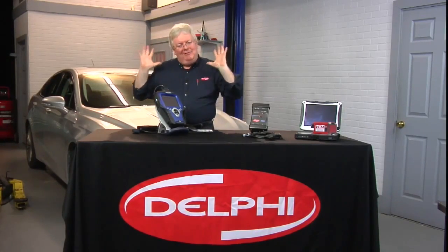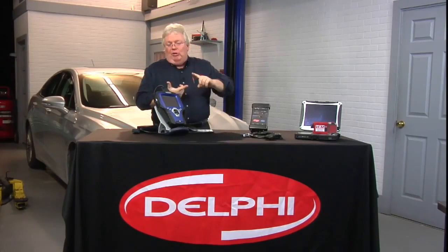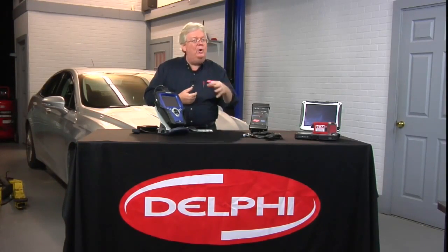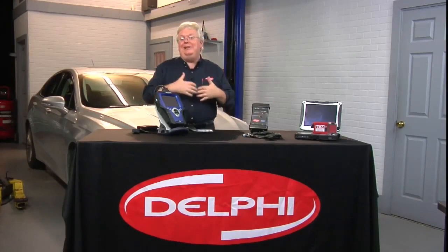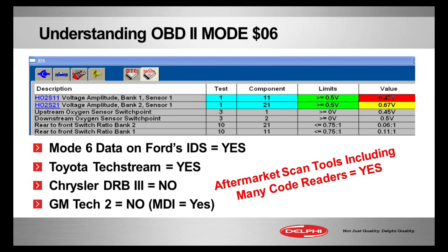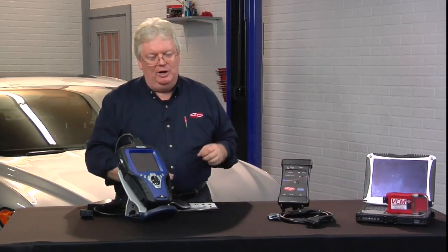The Chrysler DRB3 and DRB2 never had Mode 6, and the GM Tech 2 did not either. So the majority of older factory scanners that techs not working on the latest new cars are used to did not have Mode 6. All the aftermarket tools have Mode 6, as well as most code readers — though code readers won't put it in a really easy-to-use format. This is something primarily the aftermarket has had, and factory tools have only recently started adapting.